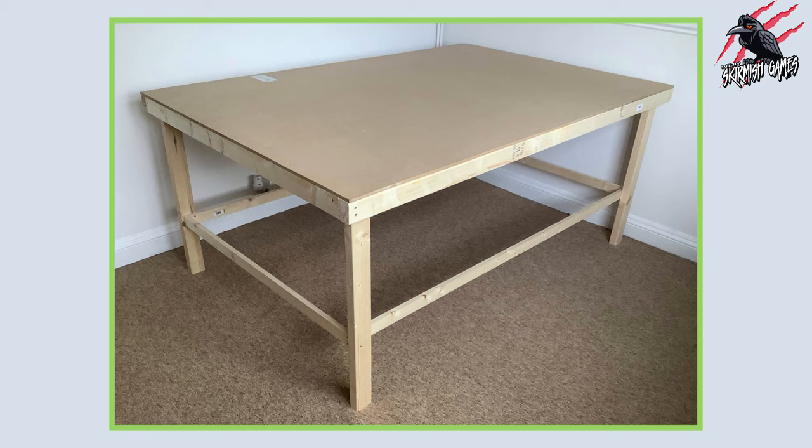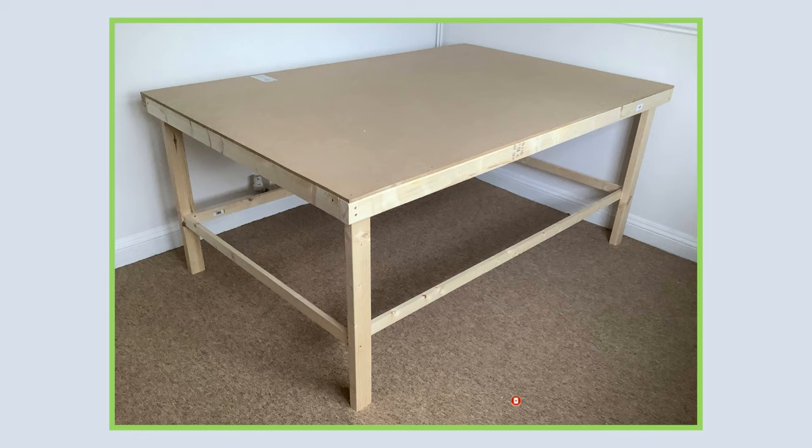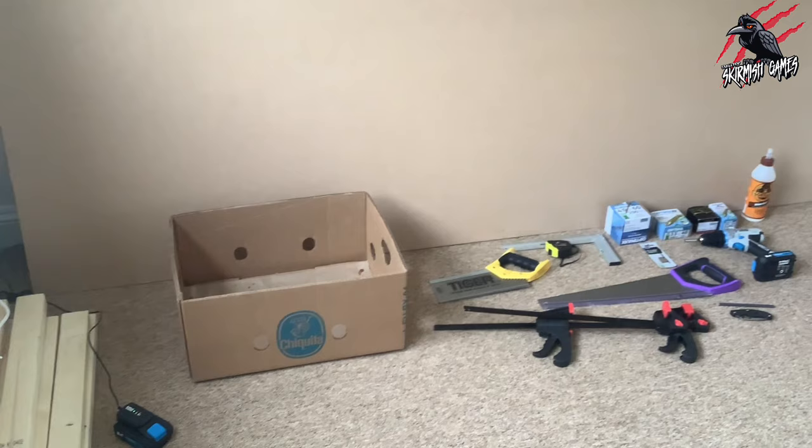Here's the table we're going to make — this is a 6 foot by 4 foot table, perfect for big games like Age of Sigmar or Warhammer 40k. I'd be mostly using this for skirmish games, but I wanted something big enough that I could play any game I liked on it. I'm calling this a tabletop ready wargaming table — I just want something that's functional, cheap, pretty sturdy and long lasting.